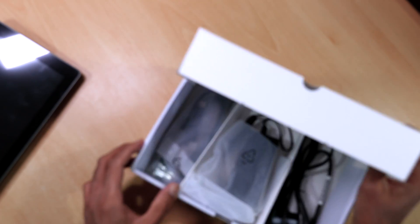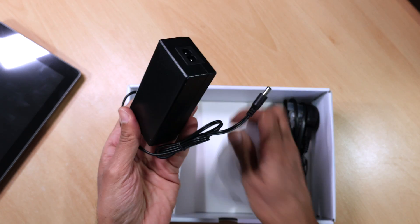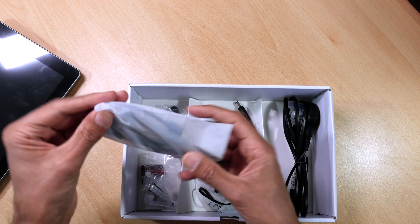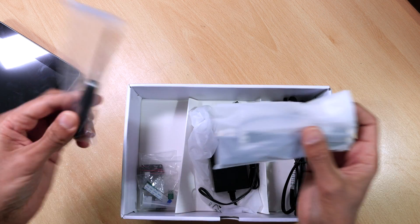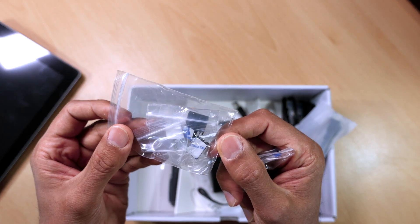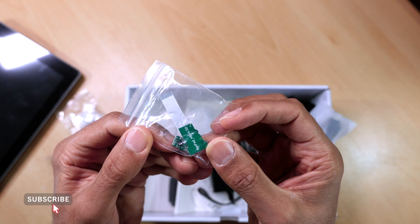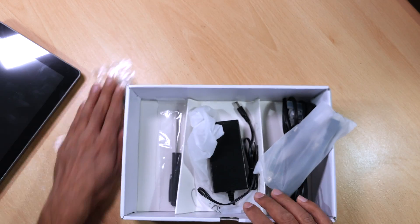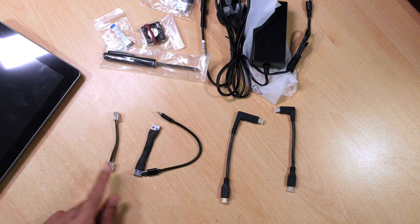In the bottom of the box we've got all the power leads and cables. You've got your main plug to charge up the battery in the Raspad, which connects to the power brick and in turn to the Raspad. Also in the box you get a pack of leads which come in handy when connecting the Raspberry Pi to the Raspad, and they even throw in a screwdriver. You get a mini fan to cool down the system, screws and heatsinks, an SD card connector, and an accelerometer which attaches to the pins on the Raspberry Pi.